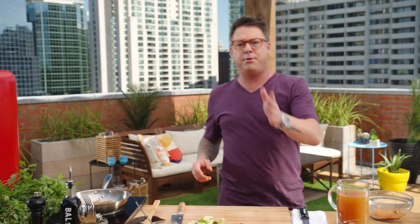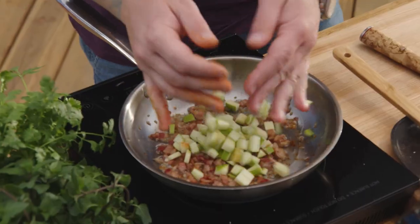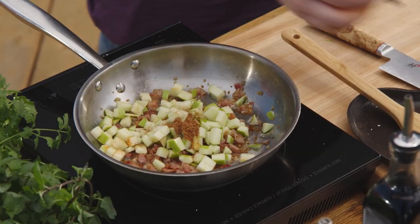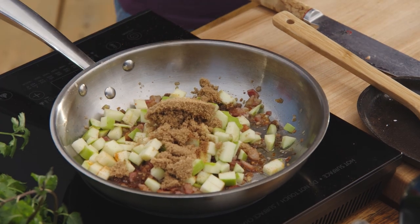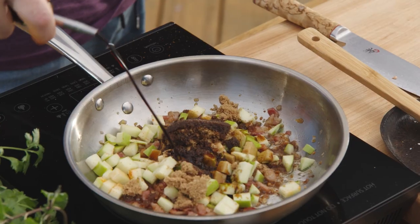For the apple blueberry chutney, it's simple: bacon and shallots cooking down a little bit, then diced apple goes in with it. The seasonings are pretty simple too. Pork loves things that are really sweet, tart, and big and punchy. A little nutmeg goes great with pork. Brown sugar gets the chutney nice, thick, and sticky. And a shot of balsamic vinegar — it's tart, the sugar is sweet, and it makes it quite delicious.